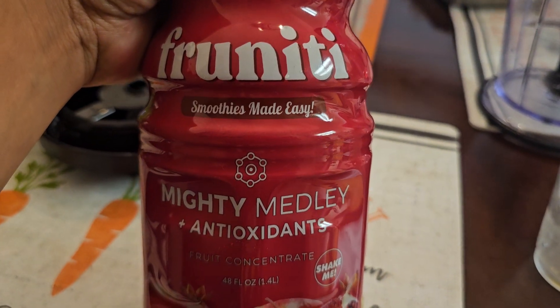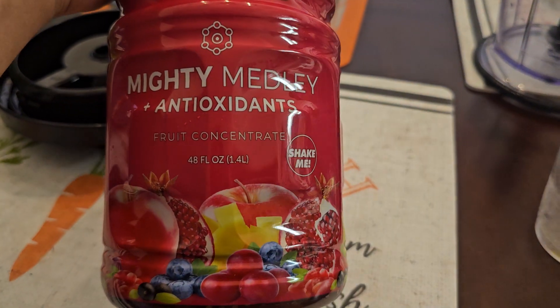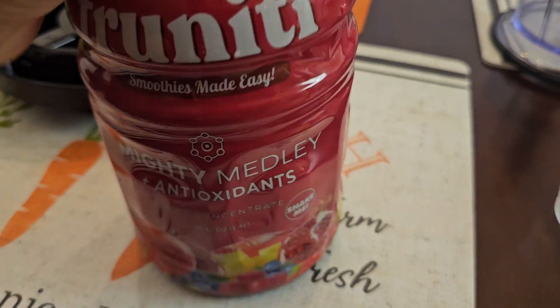This is the Fruiniti Smoothies Made Easy, Mighty Melody, plus antioxidants. Fruit concentrate, 48 fluid ounces, 1.4 liters. It says to shake it — I already did, but let's shake it a little more.